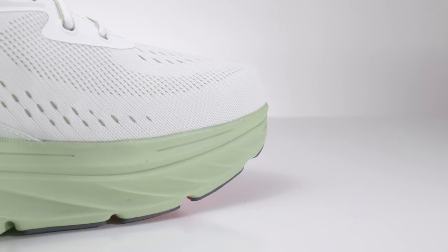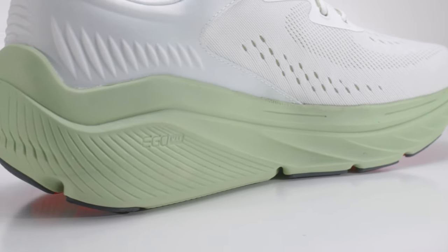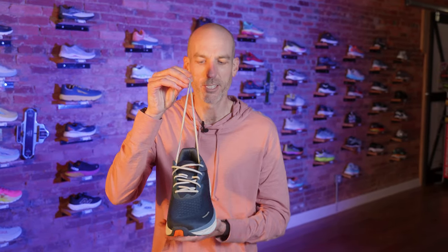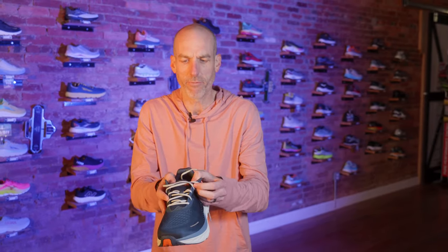One thing we didn't love on the Via 1 that unfortunately continues on the Via 2 is very short shoelaces. For somebody who needs to crank it down and has a wide foot, you lose a lot of that lace already. I wish they would change that. That's one negative I found on both models — the laces are a little shorter than I would like.